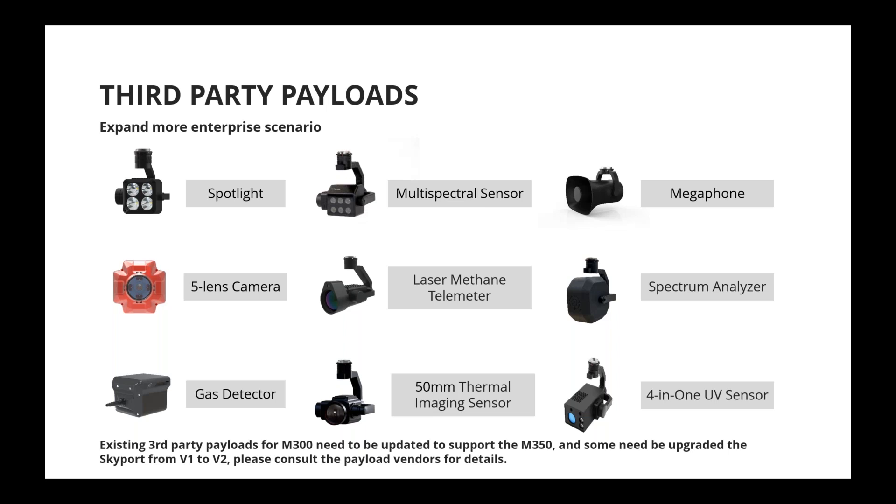Third-party payload options are also supported if the Skyport is version two. If you're uncertain whether your third-party SDK payloads will work with the M350, check with the payload vendor. Currently, all third-party payloads for the M300 should work without adjustments on the M350, but some may need their firmware or PSDK version upgraded.